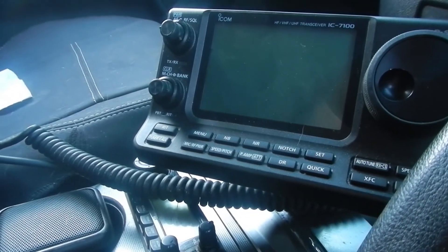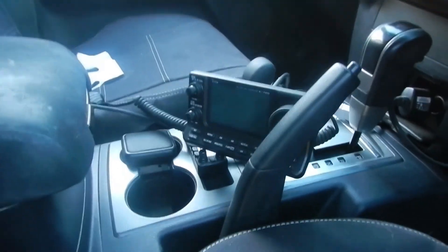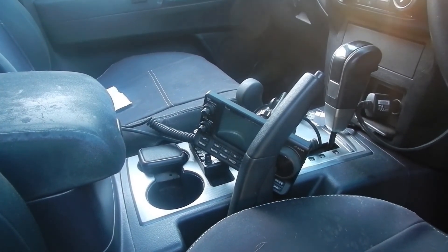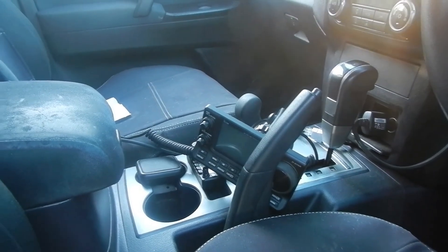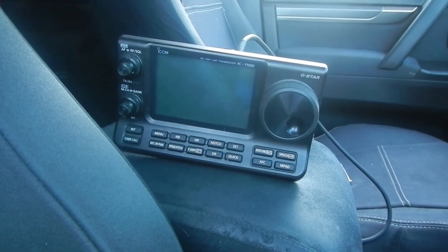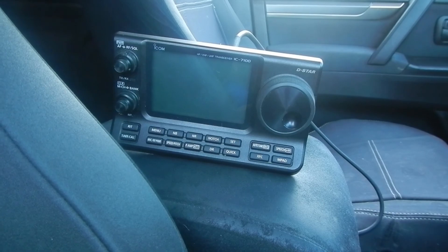We're going to leave that like that for a little while and just do some testing and see what I think of that antenna. At the moment it's not really floating the boat — I think the ATAS may have performed a little bit better. We need to find somewhere to mount that so it's a little bit more permanent. We'll run around like that for a week or two, doing some listening in the morning when I know the bands are open on 40, and coming home in the afternoon — maybe a little bit of listening at night when 10 meters opens up. So if you've got any suggestions, or if you've got one of these mounted in your car, I'd really be interested in seeing how you mounted it — especially if it's a Pajero. That's it guys, thanks for taking the time to watch this one, and we'll catch you on the next one with some more updates. Cheers.